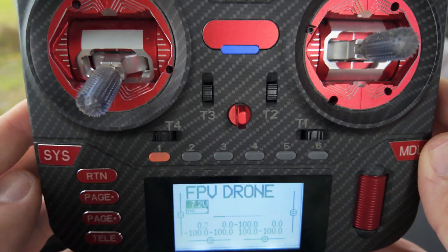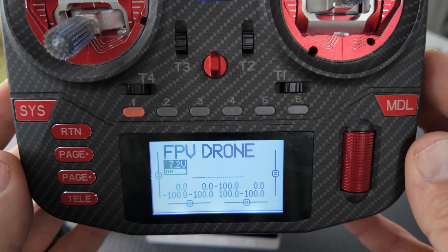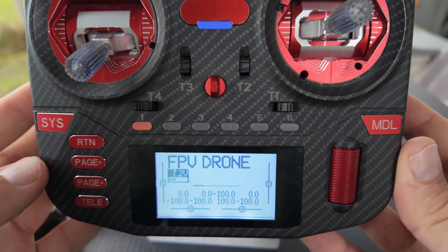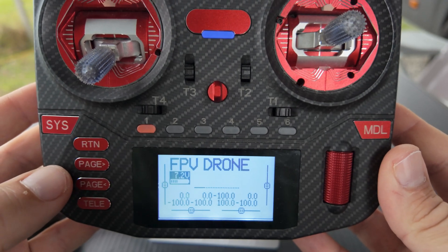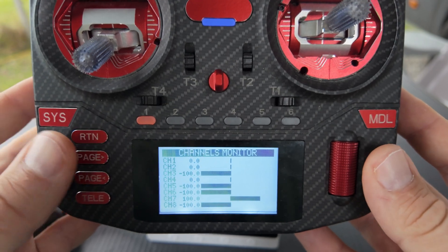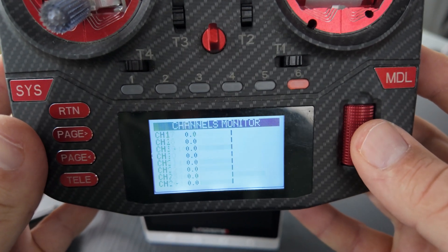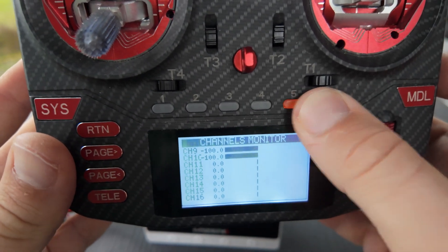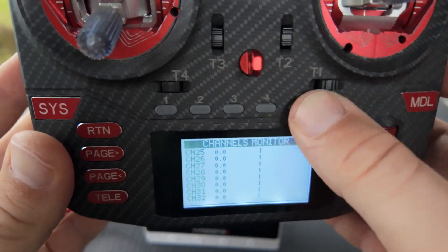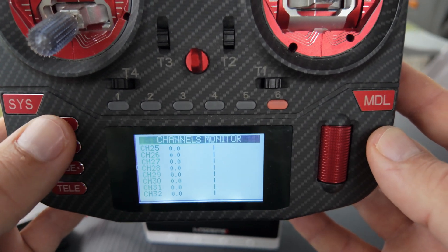I want to use this switch to switch between my copters during the team race. To get this switch working we need to check if it is already assigned as an output. In the main menu I scroll through pages to the channel monitor, push the button, and see no movement on any page. So there is no output assigned to this switch — let's set it up.